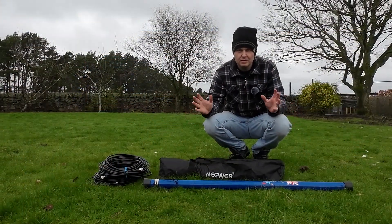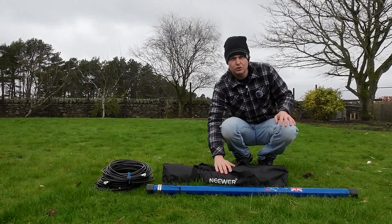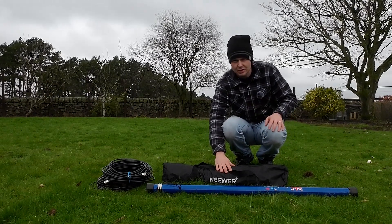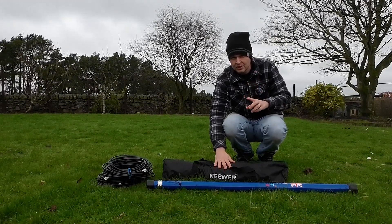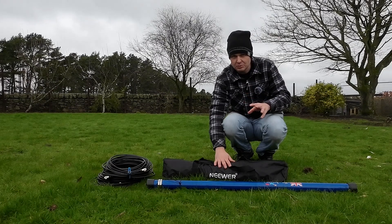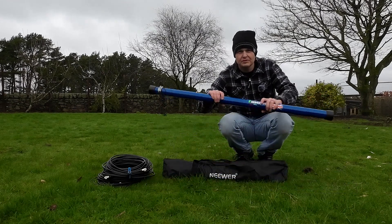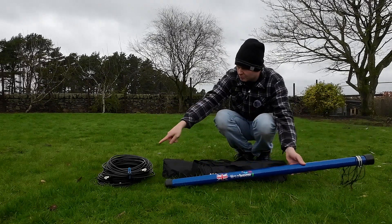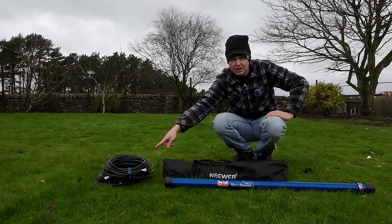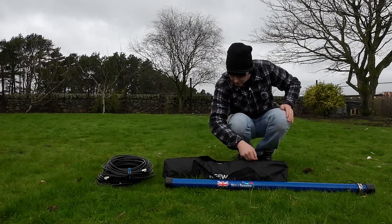So without further ado, let's take a look. Everything here in front of me is hopefully all I'm going to need to put up the Moxon. I've actually got two antennas inside this bag — the 10 metre Moxon and the 15 metre Moxon. Hopefully I'm only going to need one of those, because I could run two bands — 10 and 15 — on the 15 metre spreaders. The pole I'm using is the Litebeam 10 metre pro pole, and I'm only going to have this up about six or seven metres. I've got a load of coax here — three different lengths — this is Messi and Paoloni Ultraflex 7.